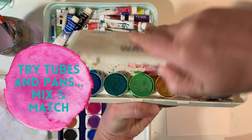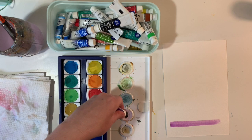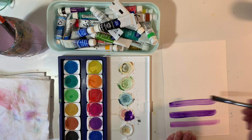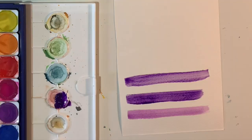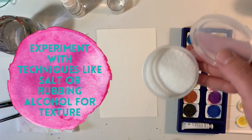You can get watercolor in a lot of different ways, but tubes and pans are the most common, and you can mix and match them. In fact, on the top of your pan tray you can put some tube watercolor and add that into your painting too — so play around with both. I tend to find that tubes give me more opaque color right away, while pans are a little bit more translucent initially.